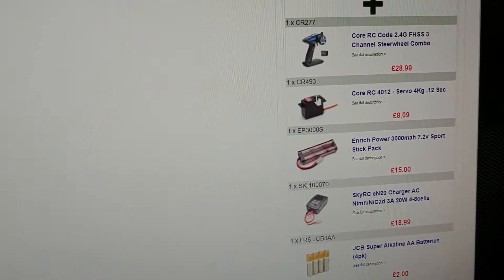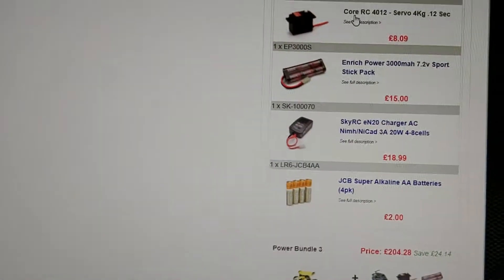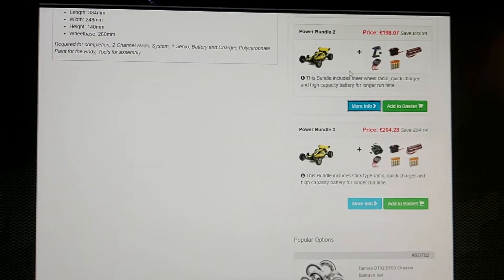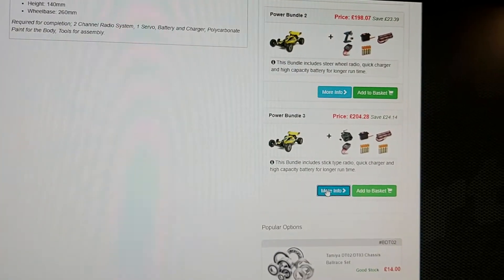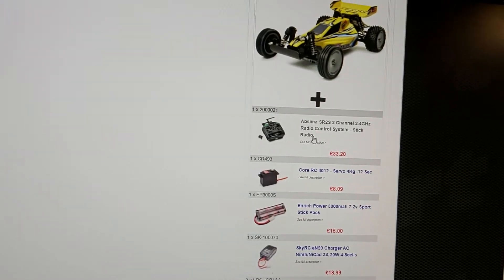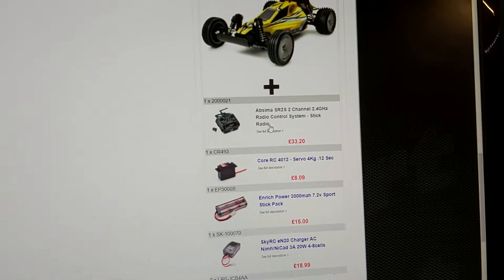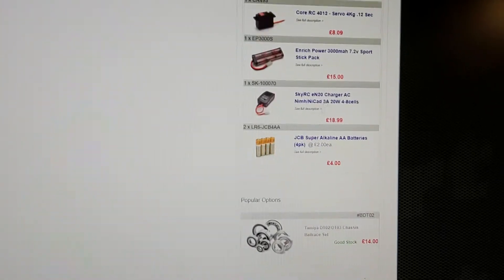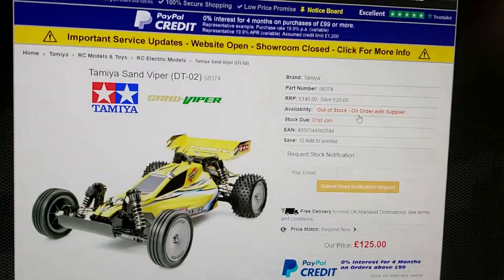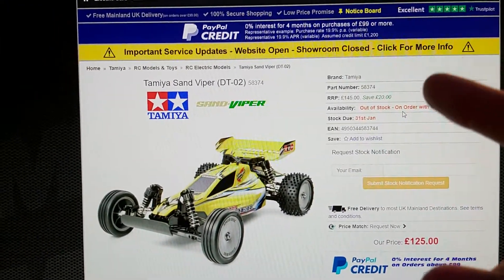The second bundle has the same servo, same controller, same car, but a better battery — this is the battery I'd recommend if you're a beginner, and it's probably the best value option. Bundle three includes the car, a better radio — the top radios I use, like a Futaba T2HA stick radio, which is really good — same servo, same batteries, same charger, just a different controller. It's available on Model Sport right now, and next stock is due on 31st June 2021.